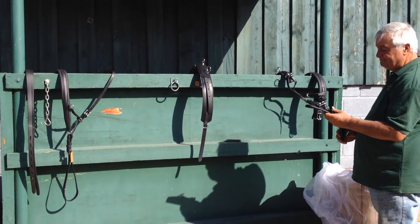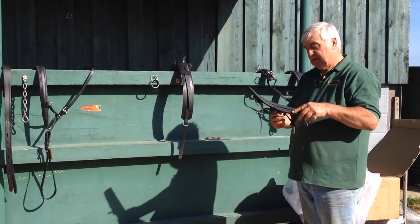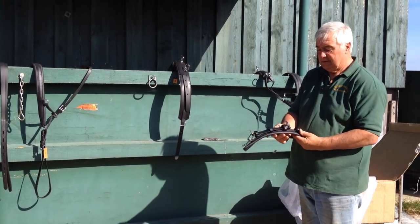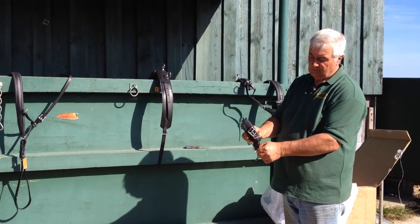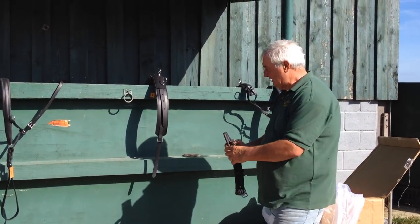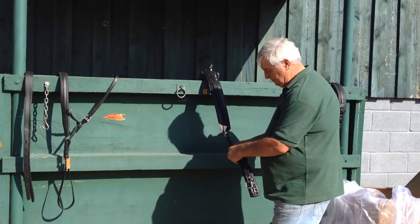Now onto here we've got a belly band — can you see underneath? Runs through these two keepers. We've got the girth — the padded one is the girth. That needs to go on to this side. There's a variety of different buckles that are used.